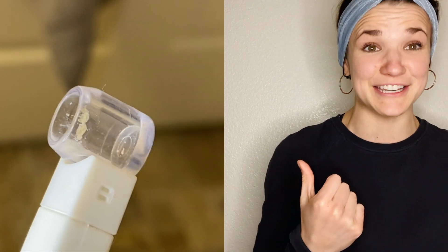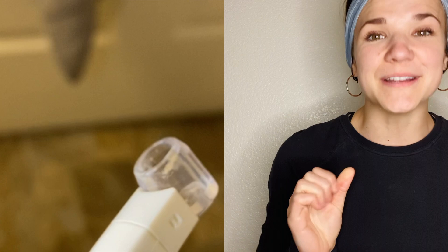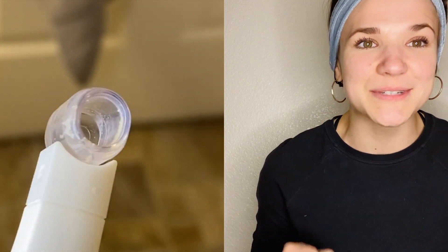It is just nasty but so satisfying at the same time.